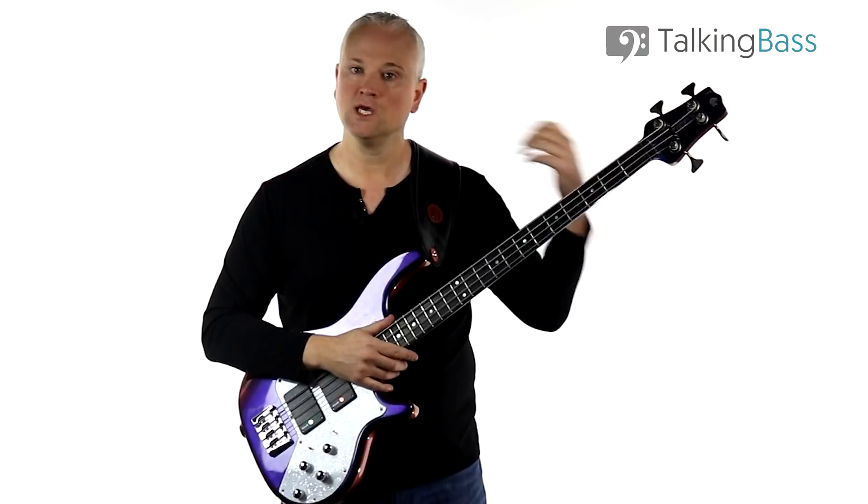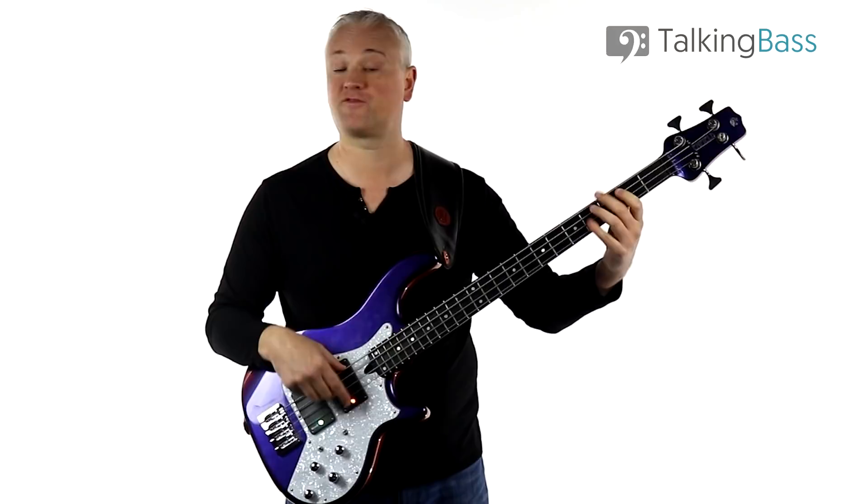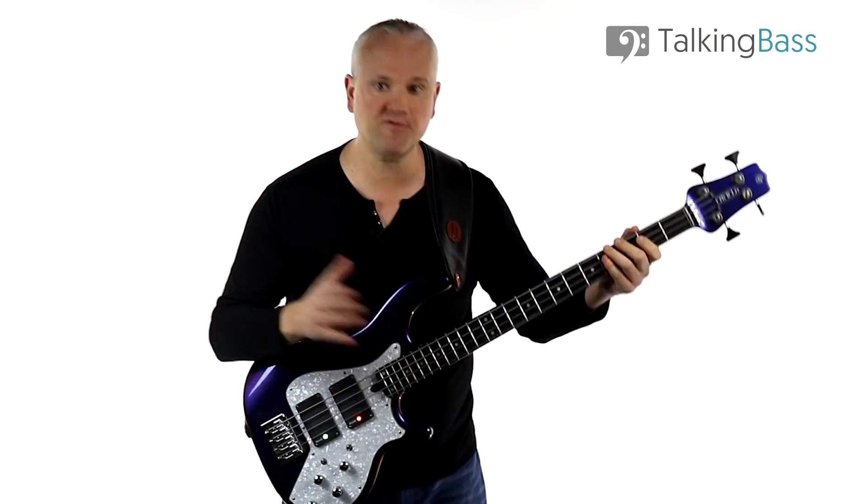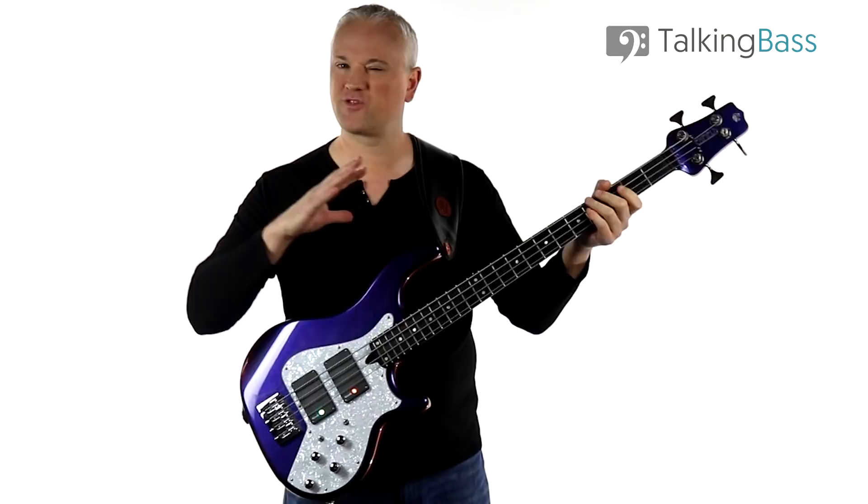Okay, so that's the riff. Now let's look at some of the technical hurdles you're going to run into. First up is the chording itself. These chords are very simple power chords — root, fifth, and the doubled root at the octave. The most common way to play them is with the first and fourth fingers: index and pinky. Now some of you with a weak pinky might find the fingering a little tough on the hands.